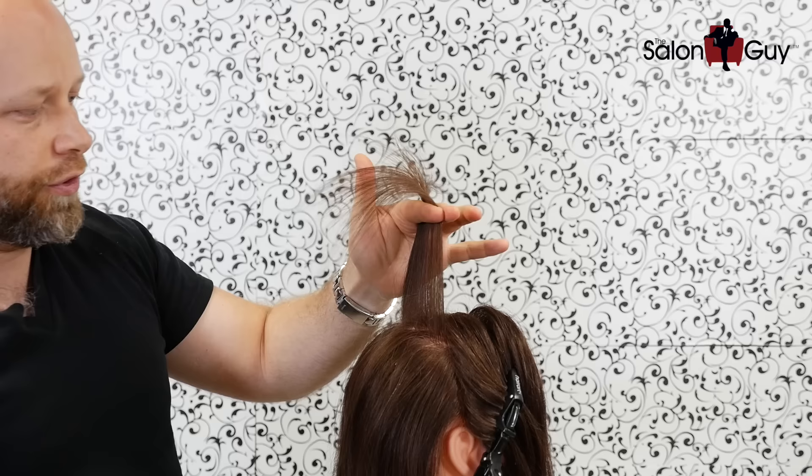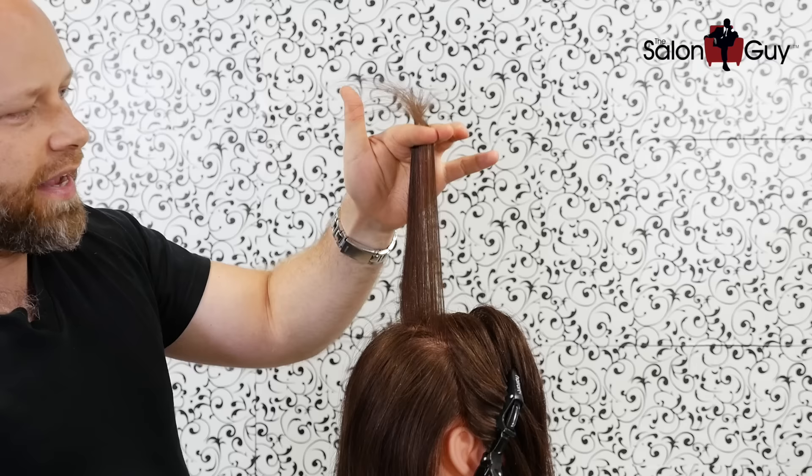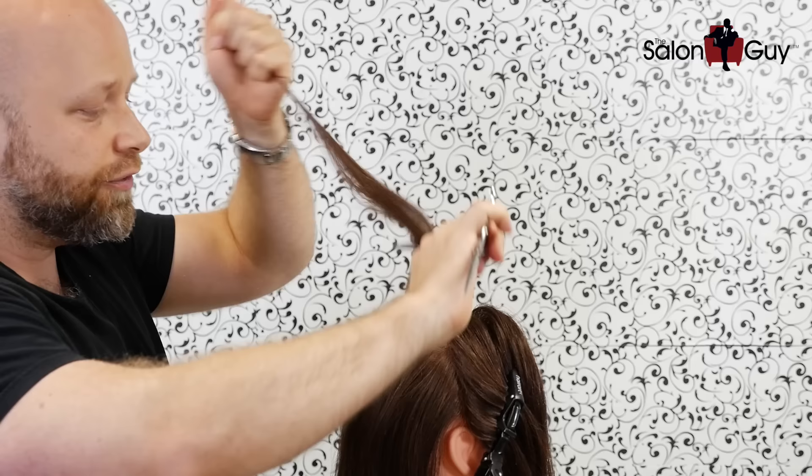So if you cut it say halfway through here, it's going to be medium, and then if you cut it really short like this, obviously it's shorter layers. However far up you hold your fingers and however long you leave it, that determines the type of layering — short, medium, or long.